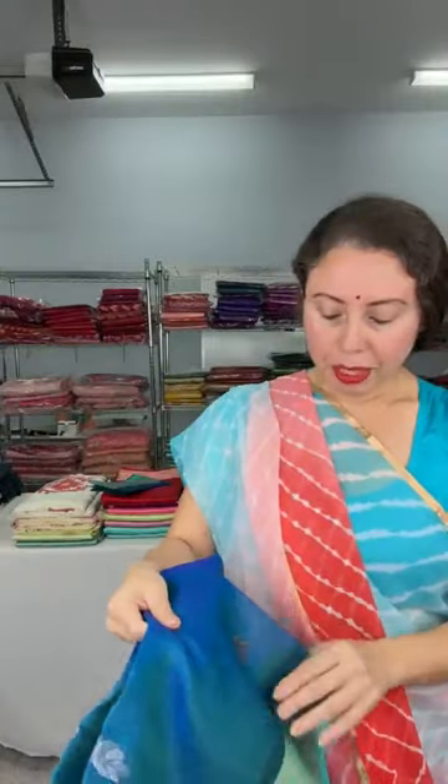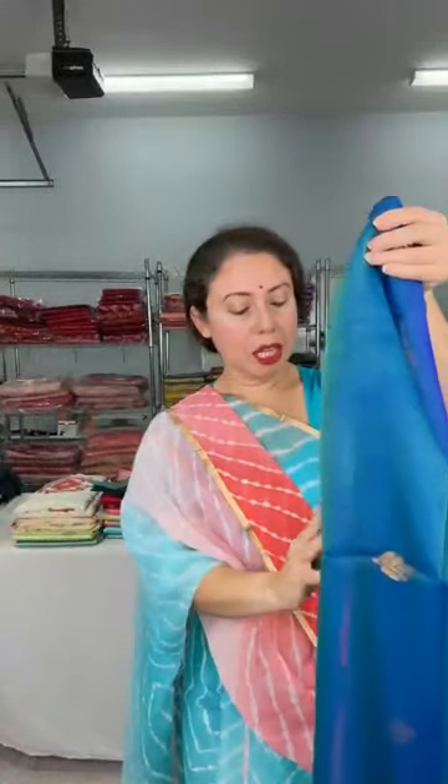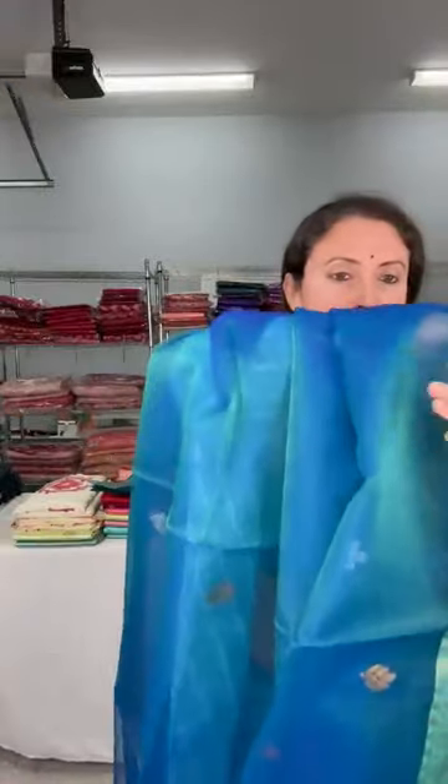This is a semi muslin Banarasi saree — very lightweight, beautiful fabric. It's a semi muslin with a Banarasi border. Look at the color: it's peacock blue. The body color is peacock blue with a sky blue color border. Both sides have equal size border. These are very lightweight sarees.